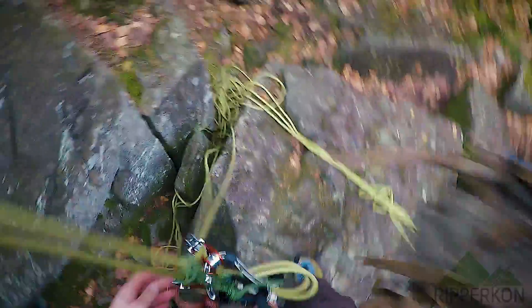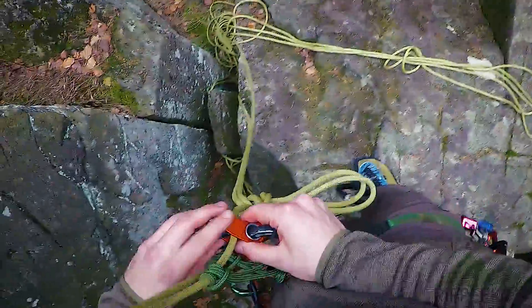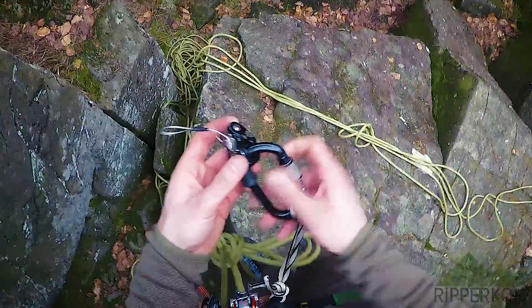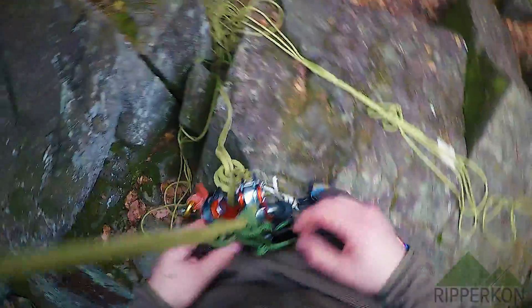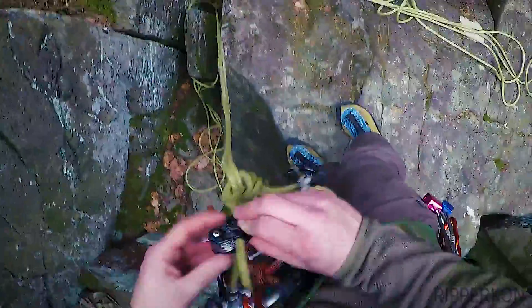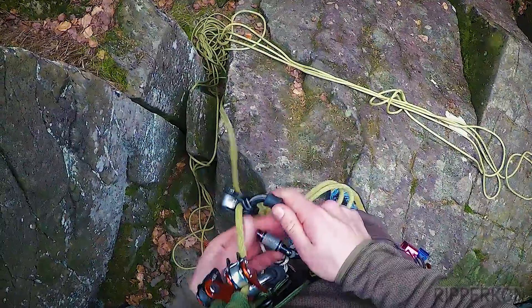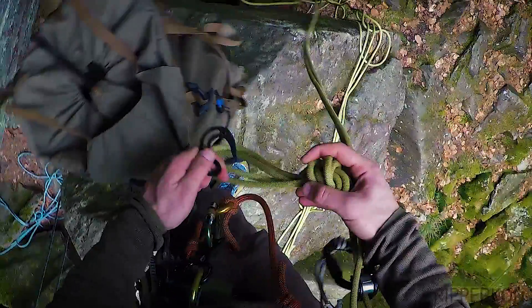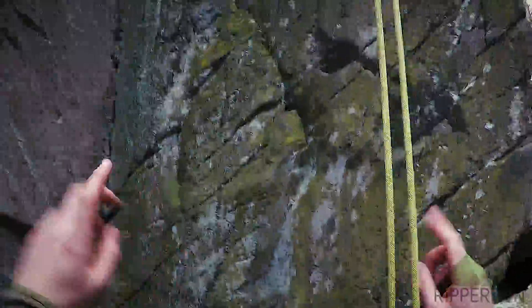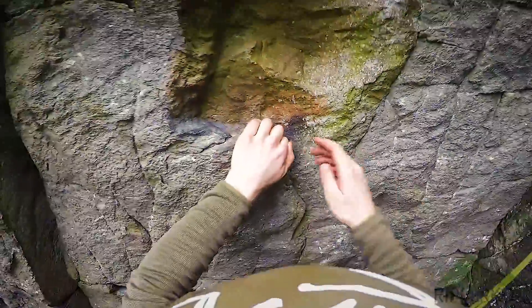To climb up again I just have to reset my rolling locks, then I test them and give some weight to the rope. Now I have to reattach my Rope Man. To weight the rope I just have to hook my backpack into the loop. You can also attach a weight with a carabiner, but since rappelling with a weighted rope isn't easy, I prefer it this way. Now everything is set up again and I can climb up the rock.